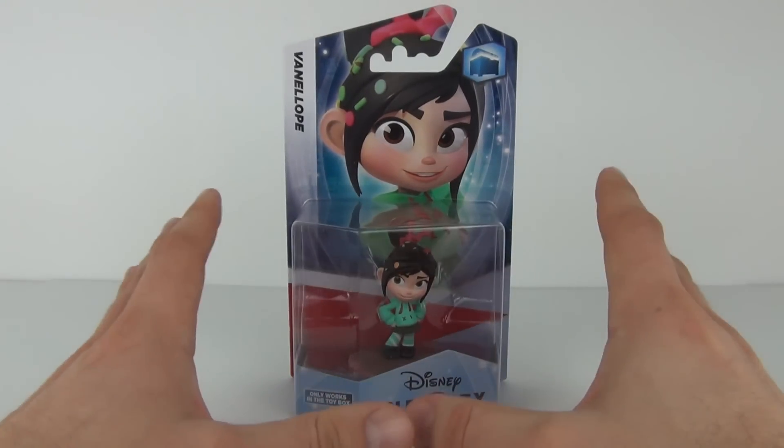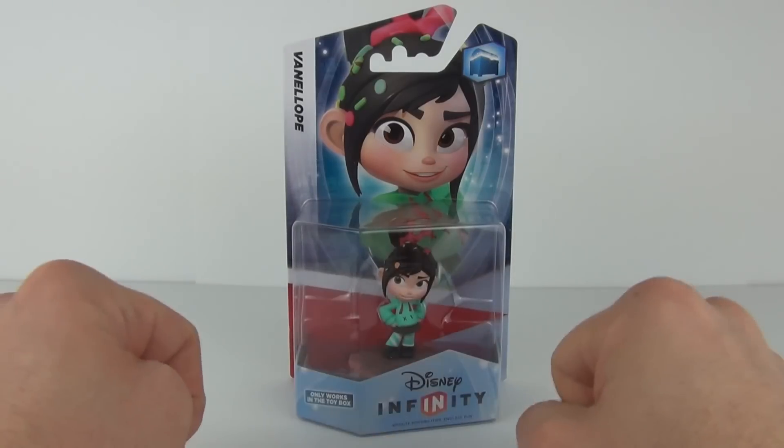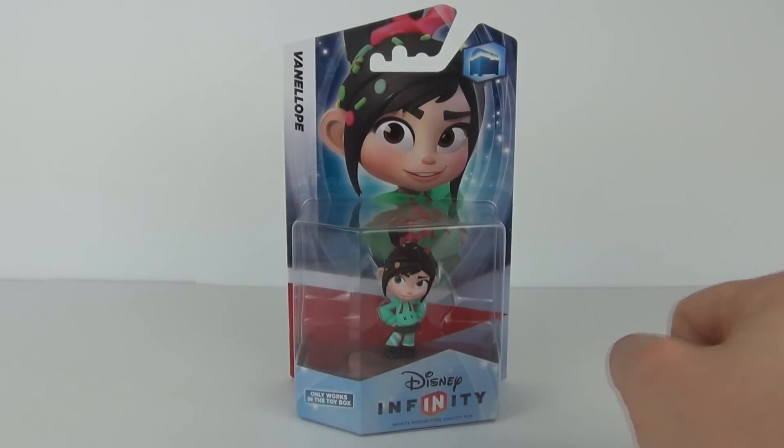I will open this up now and we can see exactly what she looks like. While I do that, please do take a look at this in-game demo.